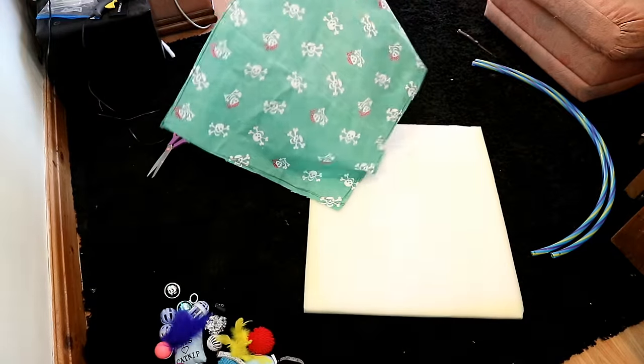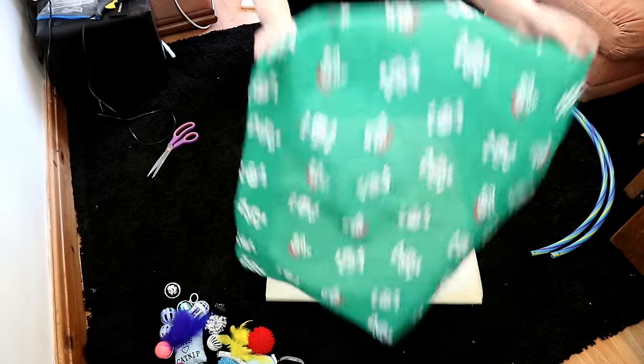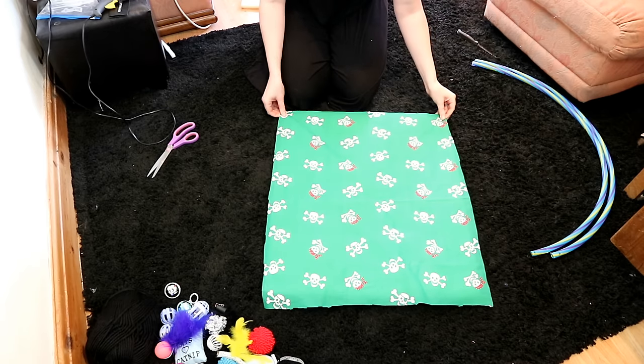Once you've cut that out, I'm going to use the hot glue gun — but if you're a lot cleverer than me, you can sew it on. Just attach the fabric to your foam.